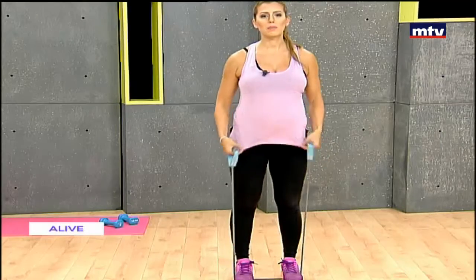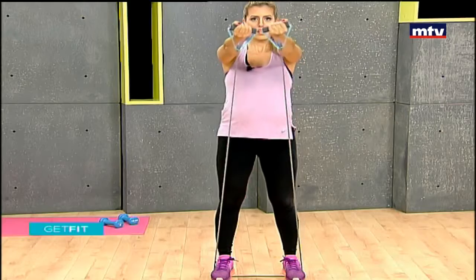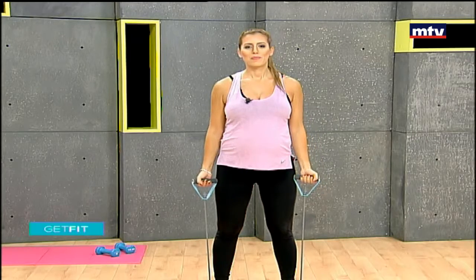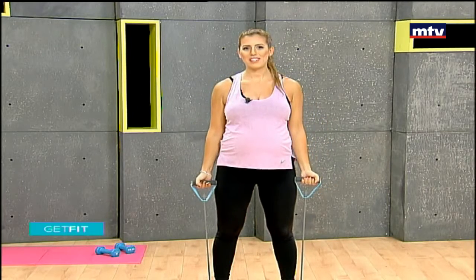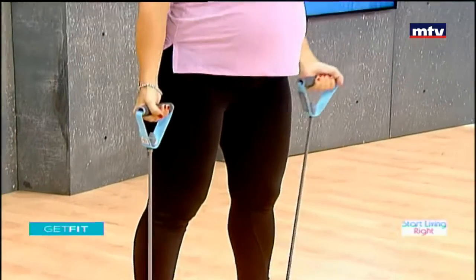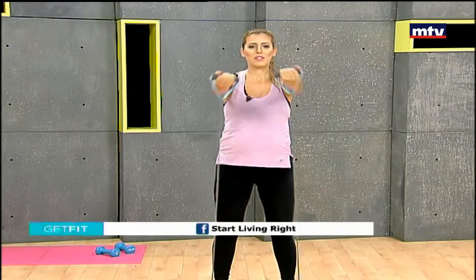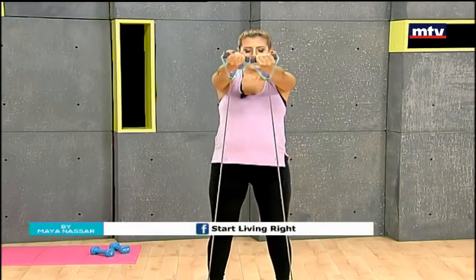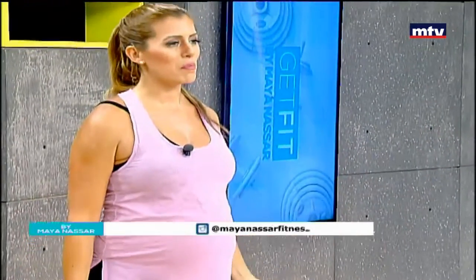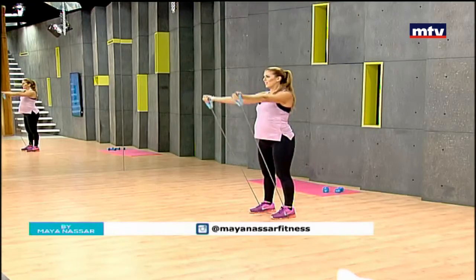Now we're going to do some V-raises. Stand on the elastic band, rotate your arms, and form a V by lifting your arms up in front. This exercise works the chest, shoulders, and back. Raise up and come back down. Do 15 reps at home and repeat each exercise three times. If you are pregnant, it's very important to exercise — there are so many health benefits and it's also very good for your baby.